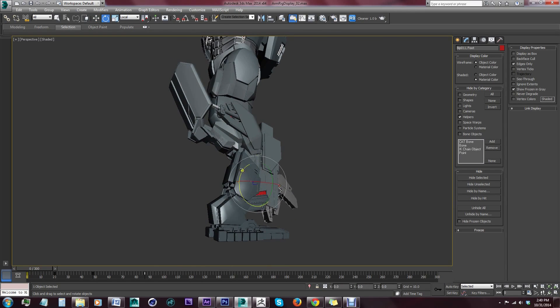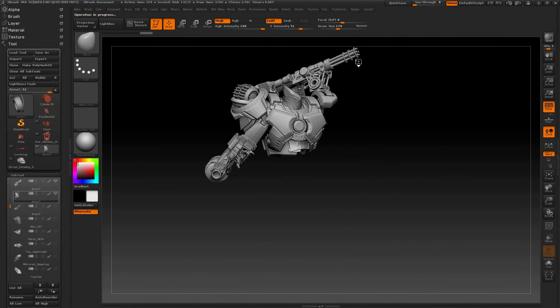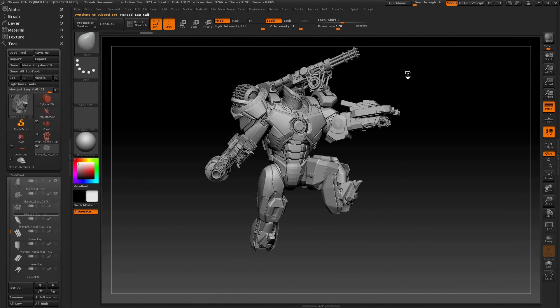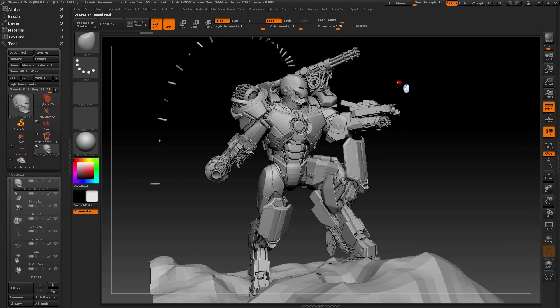I was incredibly fortunate to have the guidance of a good friend and mentor, concept artist Yariv Newman, for the next stage, which was done in ZBrush. We thought it would be more interesting to give the character a story, depicting War Machine in the heat of battle.